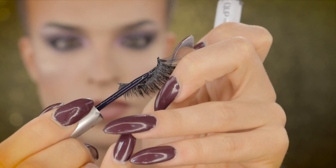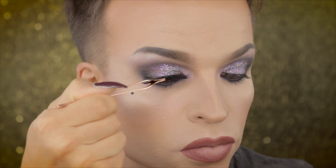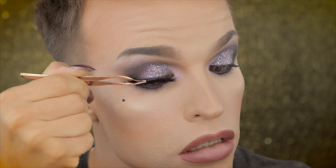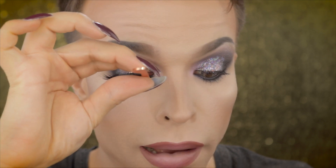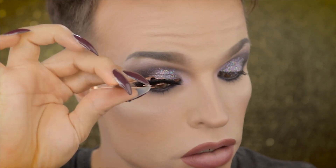I apply a thin layer of eyelash glue directly onto the lash band and I wait for it to get tacky. I'm using my eyelash application tweezers and I'm placing the lash band directly onto my natural eyelash line, then also using the tweezers to press them onto my lid. I want to show you how the makeup looks with the lashes and without the lashes — they are like lingerie for your eyes. And this is the look with both lash bands on and I'm again obsessed.